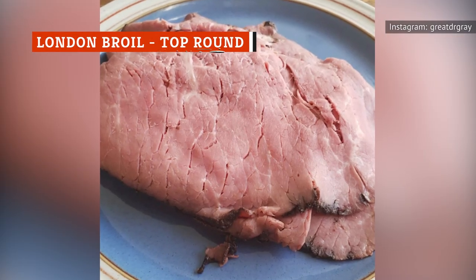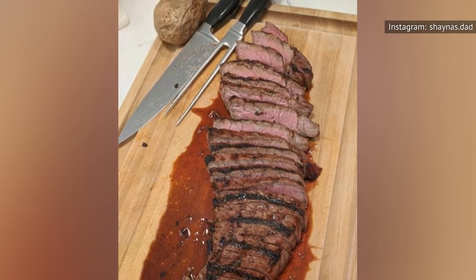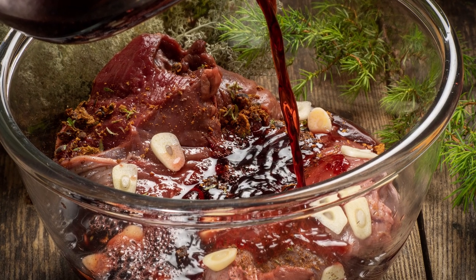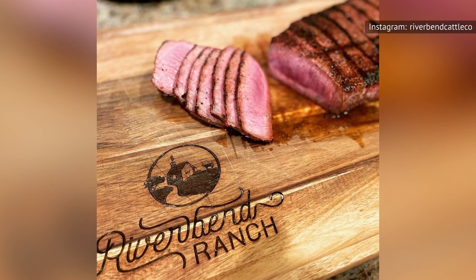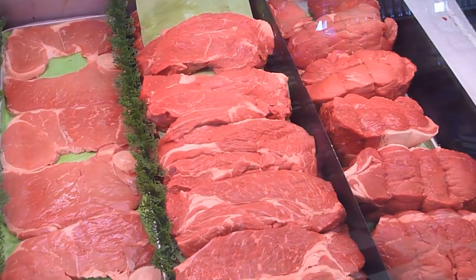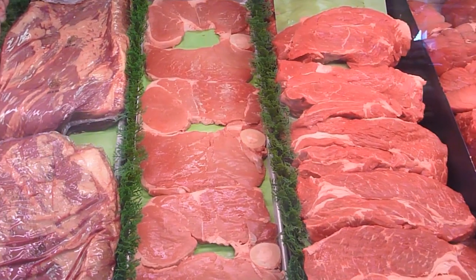Technically, London broil isn't a specific cut of meat, according to Taste Atlas. Rather, it's a technique for making a tough cut of steak tender by marinating it, cooking it briefly, and slicing it thin. The technique was initially applied to flank steak. However, you may have noticed that your local grocer carries a cut of beef labeled as London broil that doesn't look anything like flank steak.